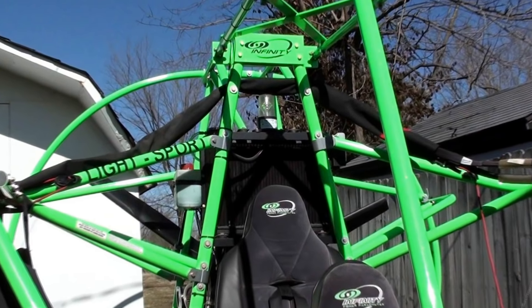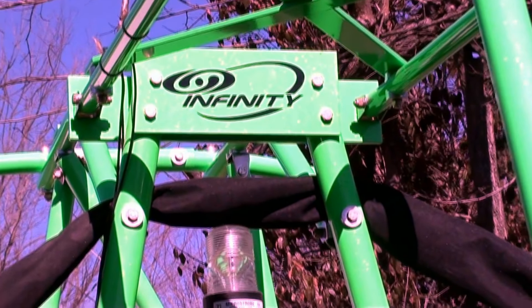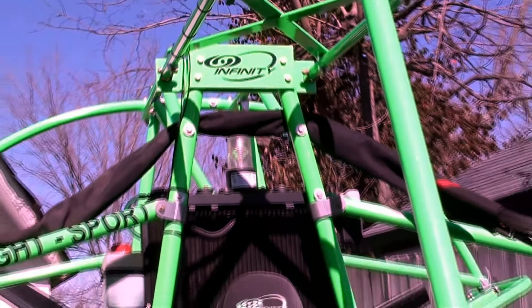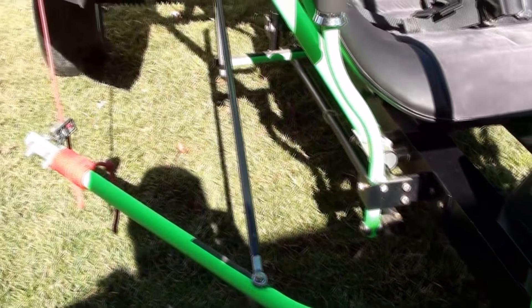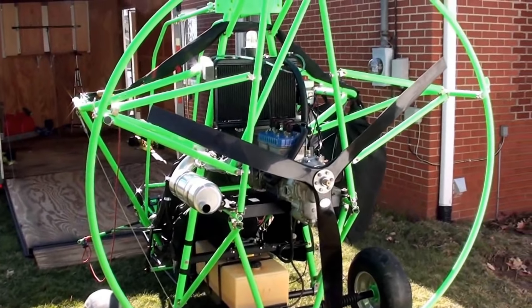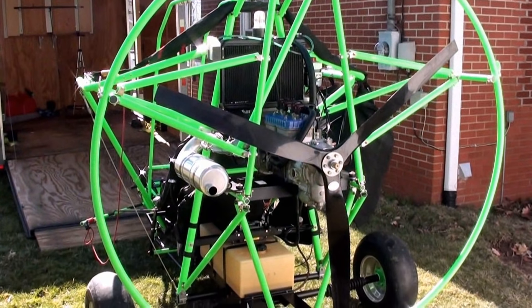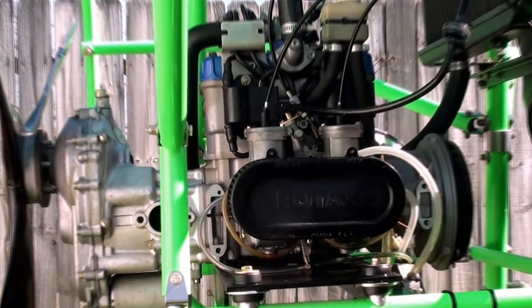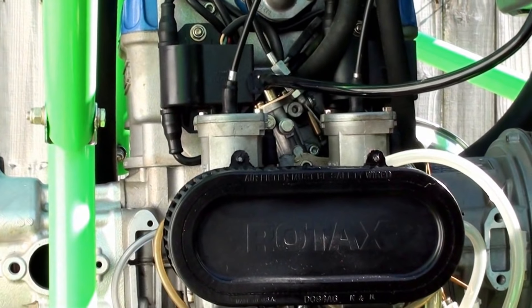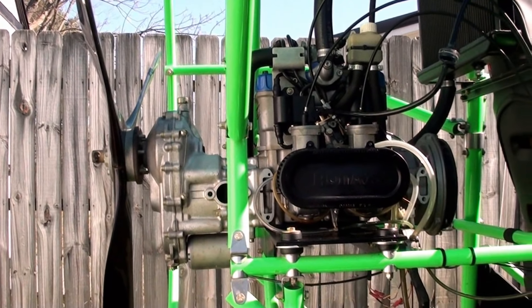This is an Infinity Brand Special Lightsport. You can see what really sets this apart as an instructor machine is the fact that it has dual controls, dual pedals — everything is fully functional. This is an extremely clean machine; it's a 2014. The engine is super clean. It only has 60 hours on the entire machine, including the chute.